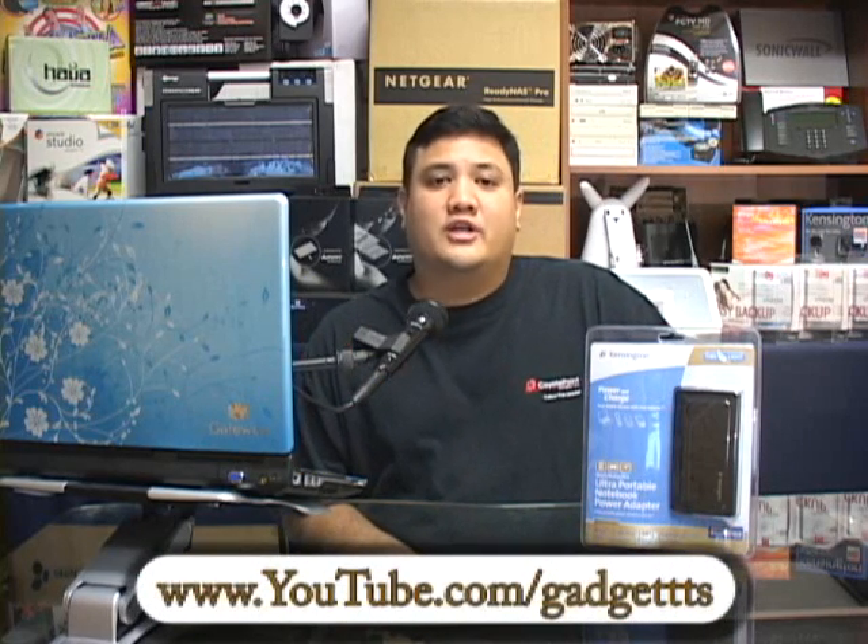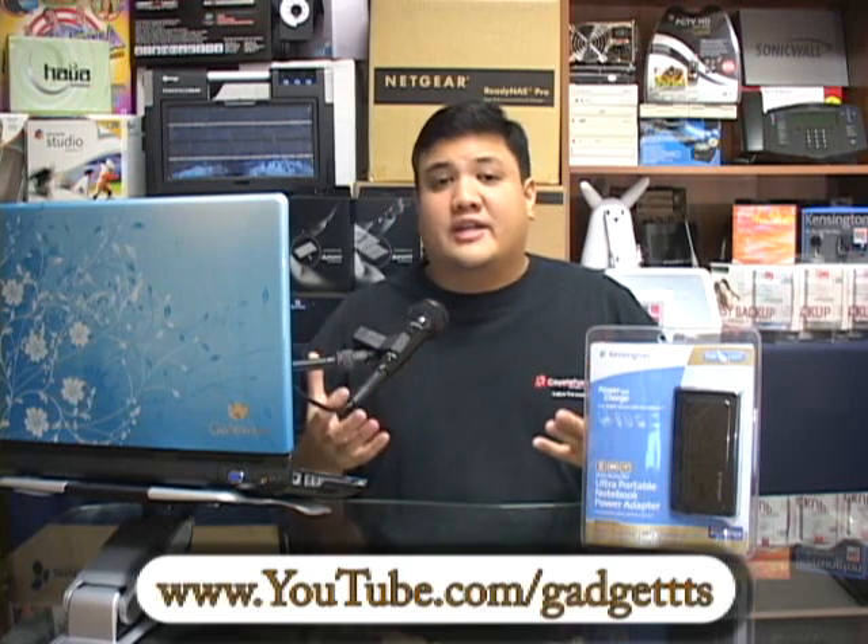Before we get on to the tech, I want to ask everyone out there — especially if you're downloading this, if you're one of the 20,000 to 40,000 people who have downloaded the last couple of episodes — please go to our YouTube page at www.youtube.com/gadgetTTS and register, subscribe. It takes five minutes to create an account, and it will really help us when we try to get out there to manufacturers and prove that we've got the audience that needs to see the gear that they have.